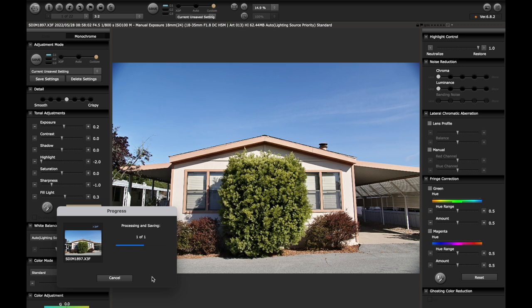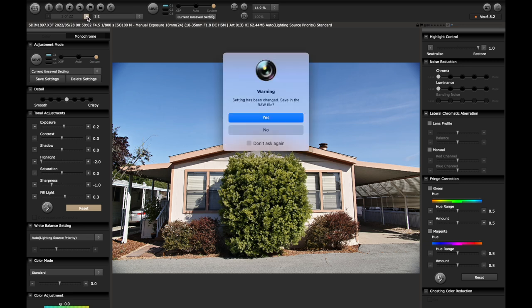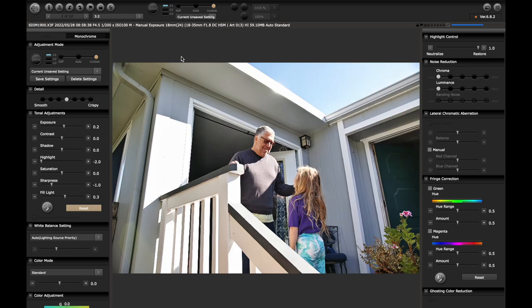If you watch those videos about preferences, you can see — and I think by default it does this — that as you process and move to the next image, it will carry over those settings. I like to save these changes to the raw file, essentially changing the X3F data. Now if I come to the next image and click custom as it's loading, it will just carry over the last image's settings. That's really nice and handy.